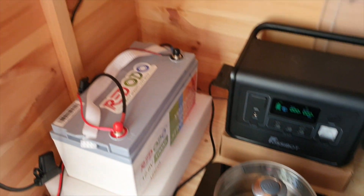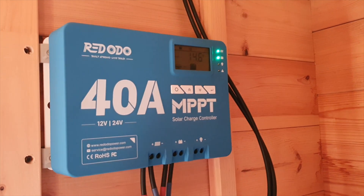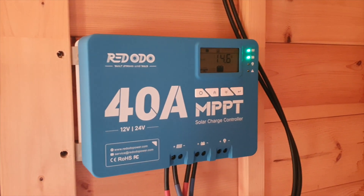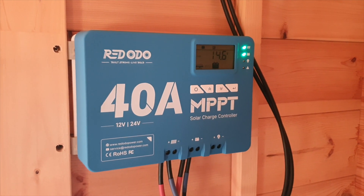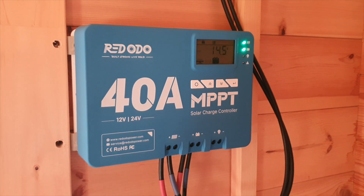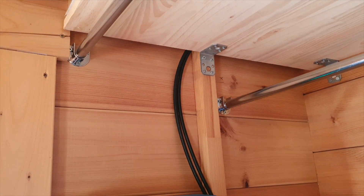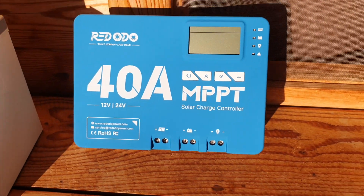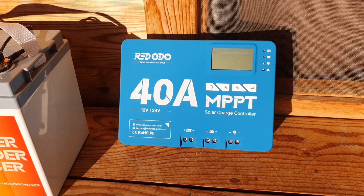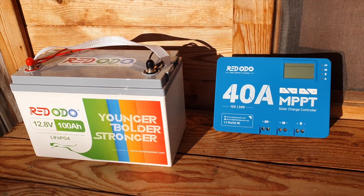I've connected it up with tray cables that go up to the MPPT charge controller, which is also from Red Odeo. This Red Odeo MPPT charge controller goes up to 40 amps, which is plenty. The really nice thing about it is that it's actually expandable — so over time as you grow your solar array, you can add more panels to the system.